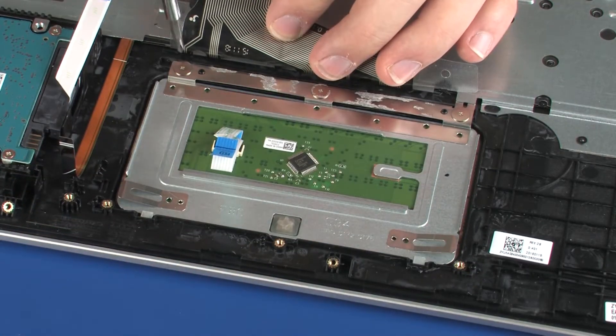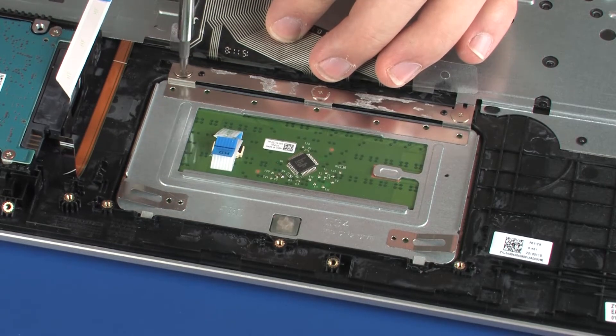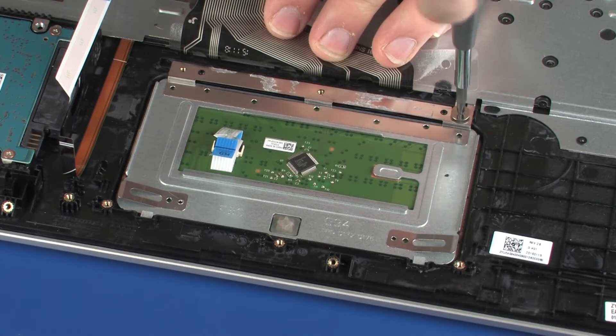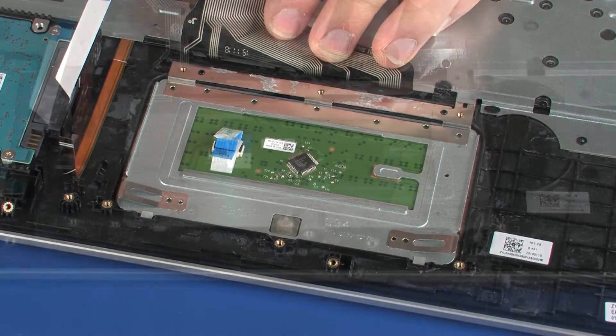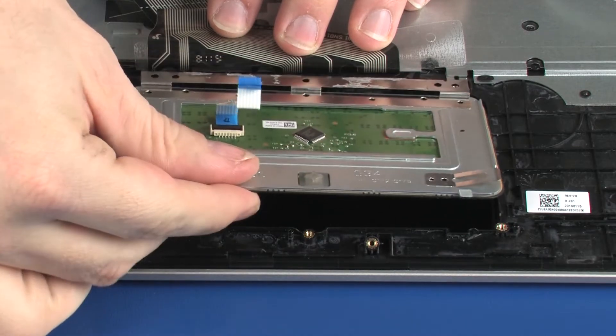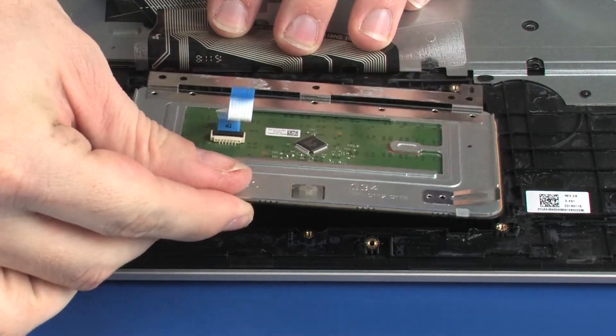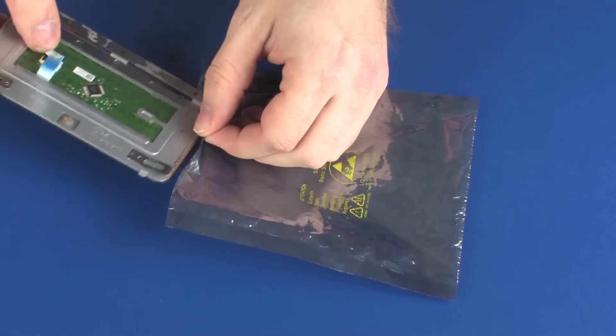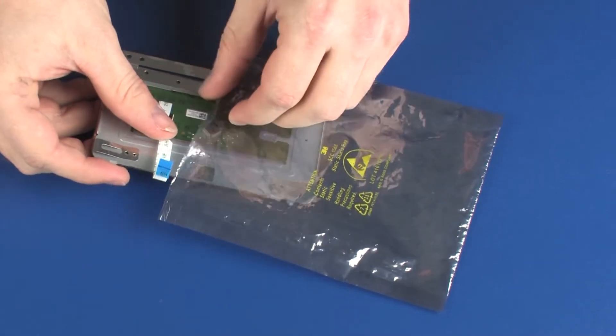Remove the three 1.5 mm P0 Phillips-head screws that secure the touchpad board to the top cover. Lift the touchpad board off of the alignment pins and remove the retention tab from under the keyboard bracket. Remove the touchpad board and place it into a static-dissipative bag.